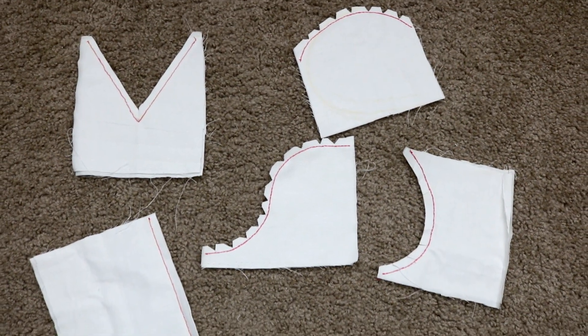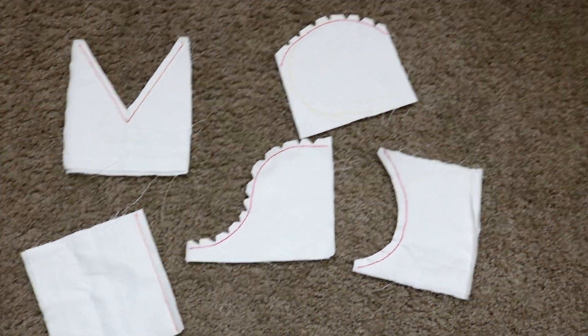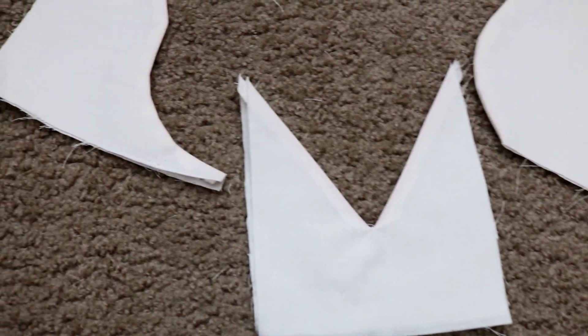This is how they look after I was done making all the snips. Finally, I went ahead to press and turned them to the right side as shown here.